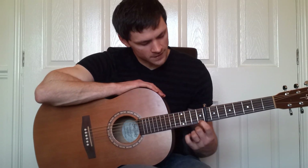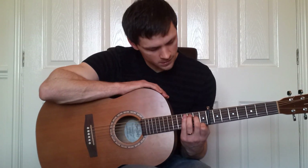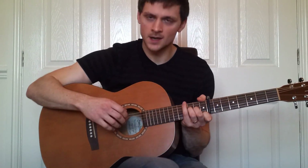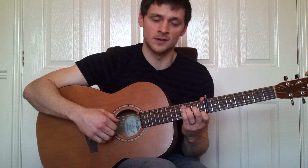Once you've got that it's pretty much simple from here on out. We move to this shape: the first fret on the first string, second fret on the third string, and third fret on the fourth string. Now we play exactly the same with our right hand.